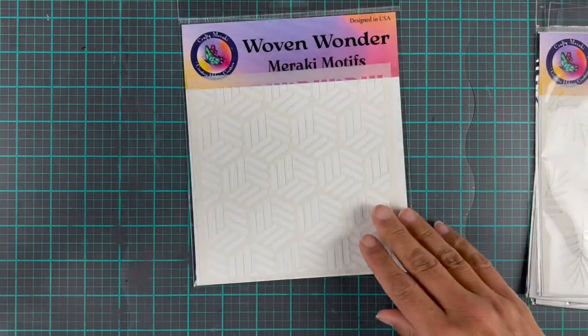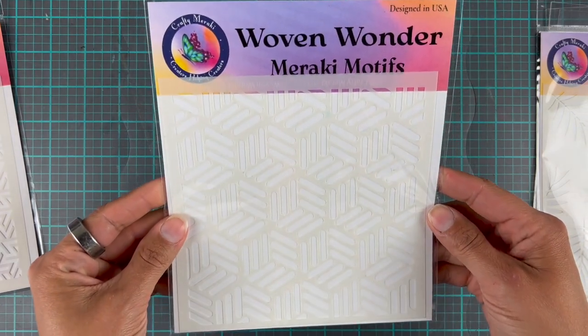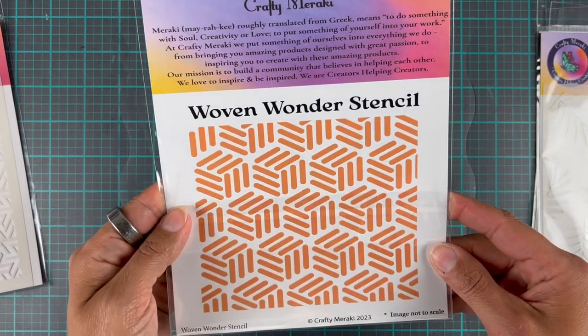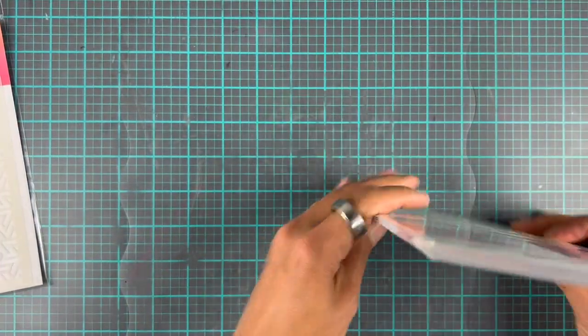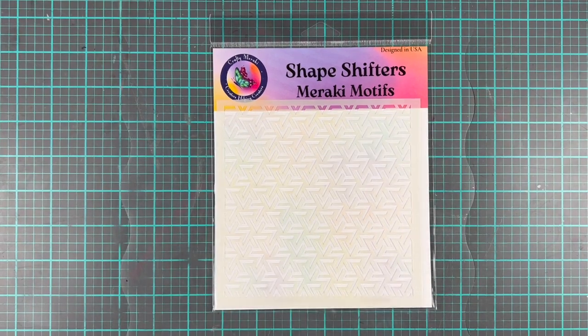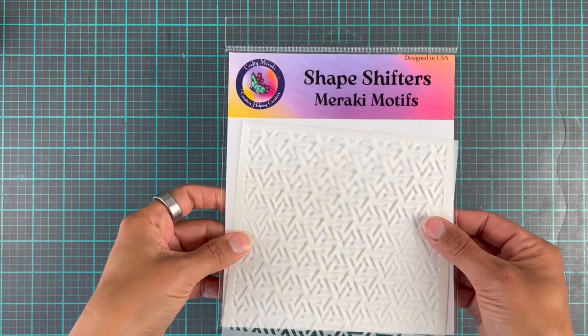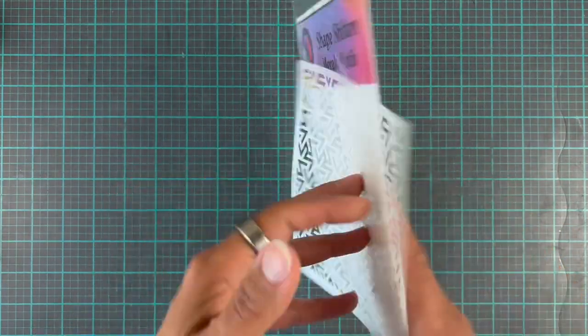I'm going to put this one to the side and then we're going to look at this last one called Woven Wonder, and this is what that one looks like. I apologize about my voice — I'm a little bit nasal today because I have really bad problems with my sinuses, but we are going to ink blend with the Shape Shifter Stencil today.